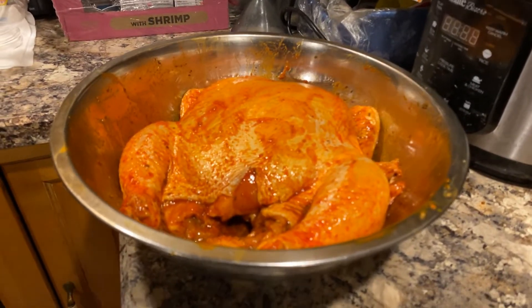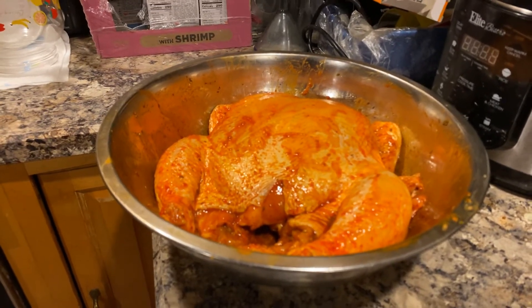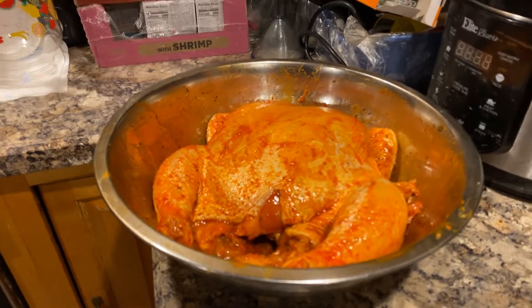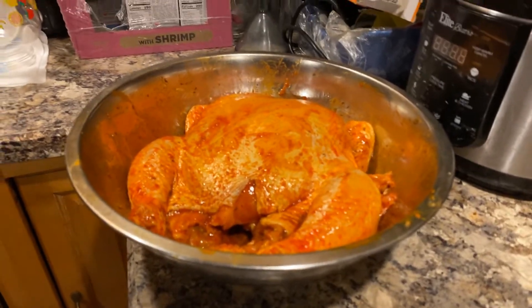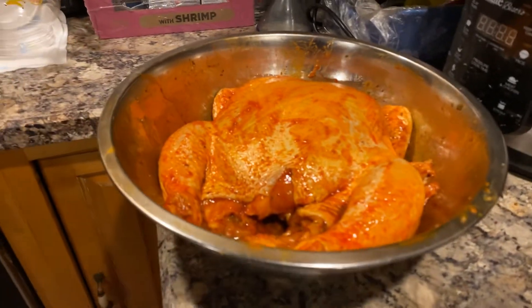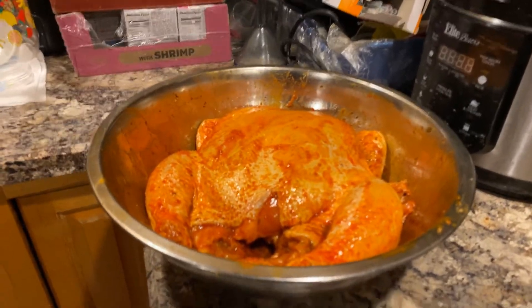I just seasoned it up with Sazon — that's the Italian seasoning — because everything comes in that. What else? Lord be love seasoning. Yes, I did. Use be love. I'm using you, be love.